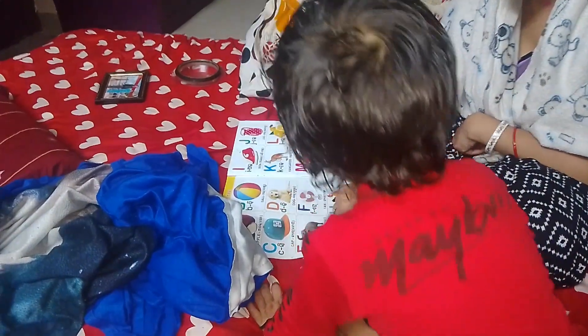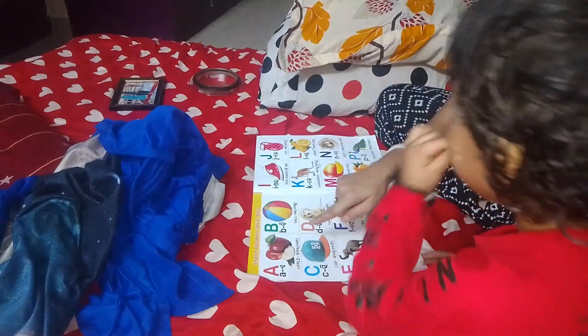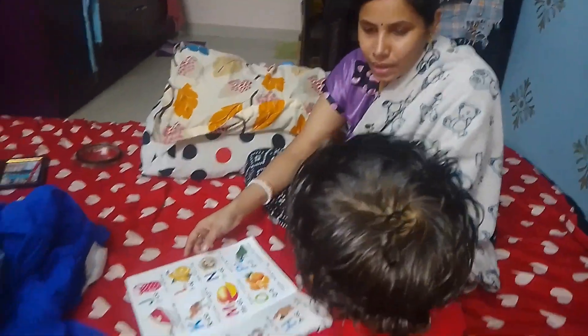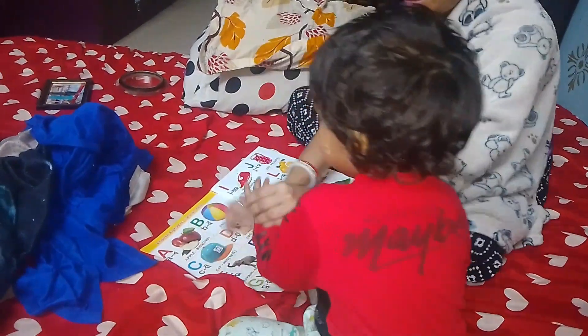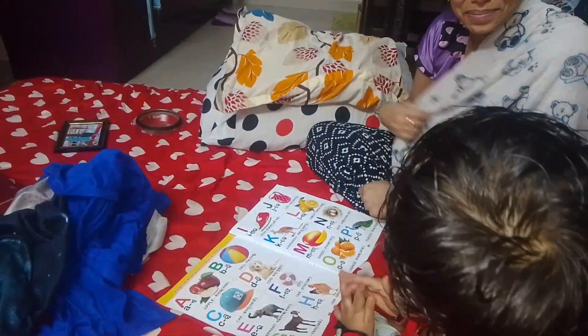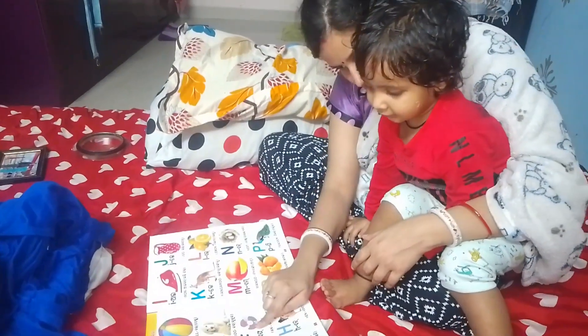E for Elephant. C for Cat. Ball? D for Dog. Show me Apple. What is Apple? E for Apple. D for Cat.